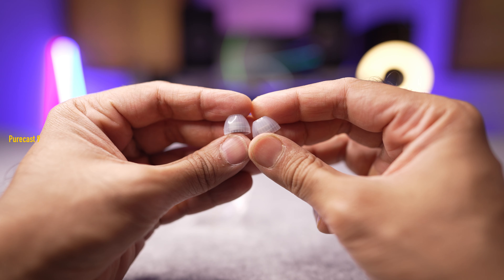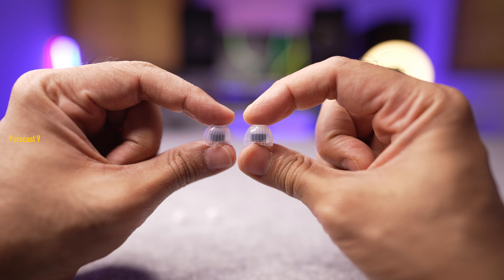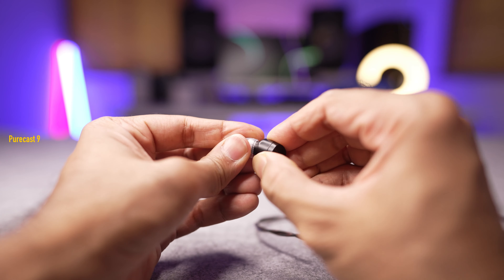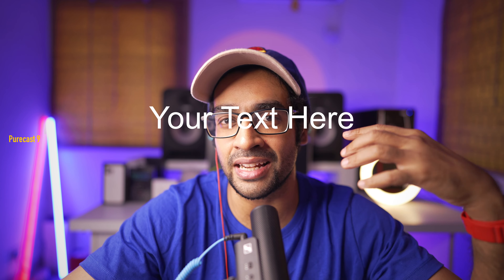One special thing you get with the Moondrop Chu are these Spring Tip eartips. I had never heard of these before, so I did some research. These eartips are manufactured in a special way — they try to give you the most accurate rendition of high frequencies, limit the amount of bass loss that can happen with regular silicone eartips, and also mitigate stickiness. Once you use them, you really wouldn't want to go back to any other eartips — they're so comfortable and really do the job.